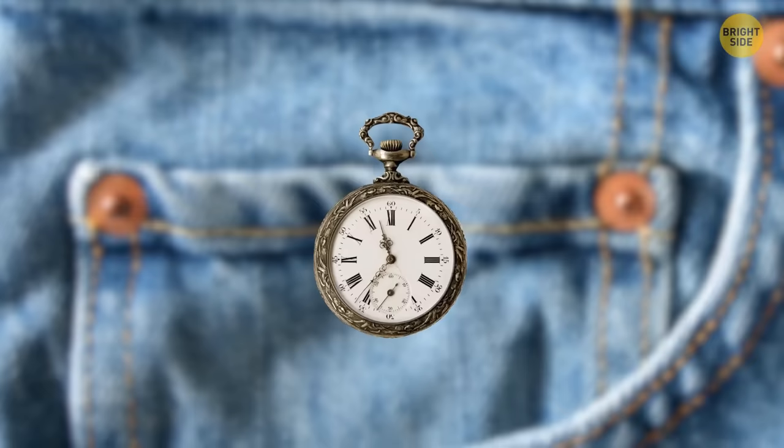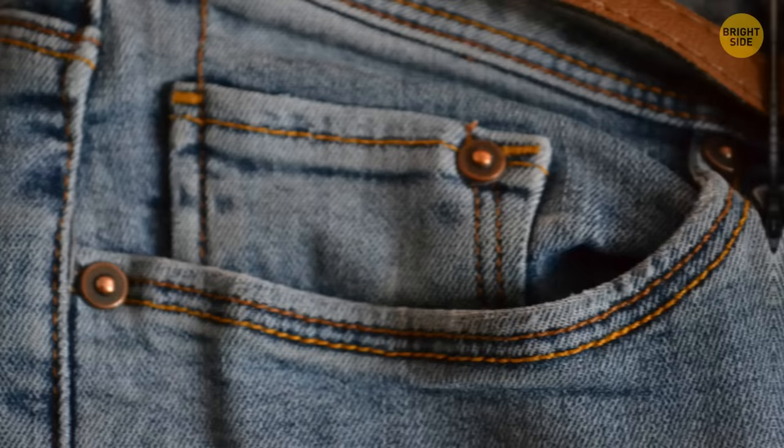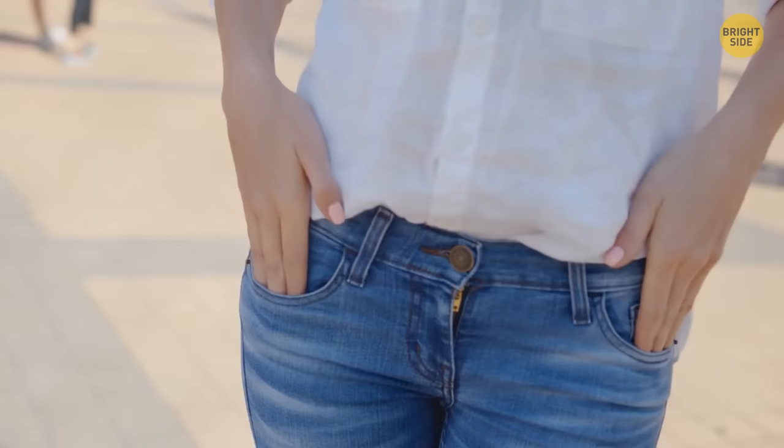That little pocket on your jeans wasn't designed for loose change or keys. It was originally designed for pocket watches in the 1890s. Around those pocket areas, there are also rivets sticking out, there to reinforce the sensitive areas of the jeans that get the most wear and tear.